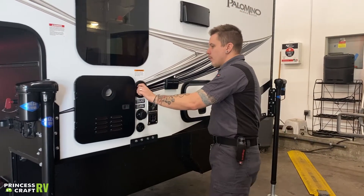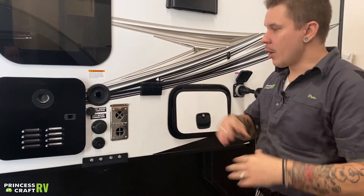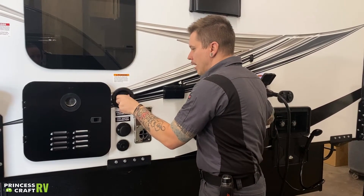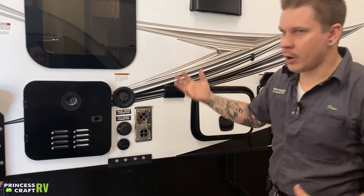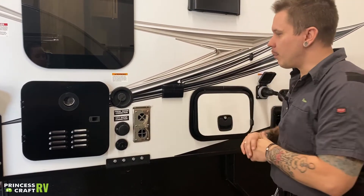Beside there, we have your potable water fill — stick a garden hose directly in there and fill that up until it overflows. Once we're full, we cap it off. We do need to use that onboard water pump on the inside of the camper to pressurize that fresh water holding tank and draw that water to the fixtures and make it usable.